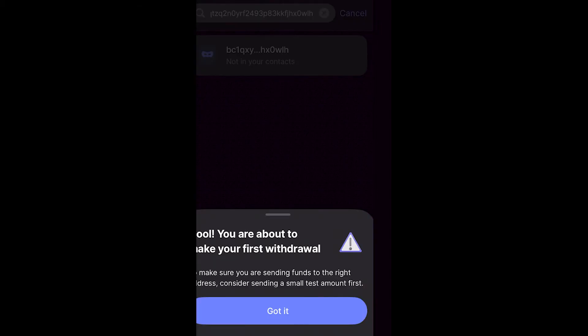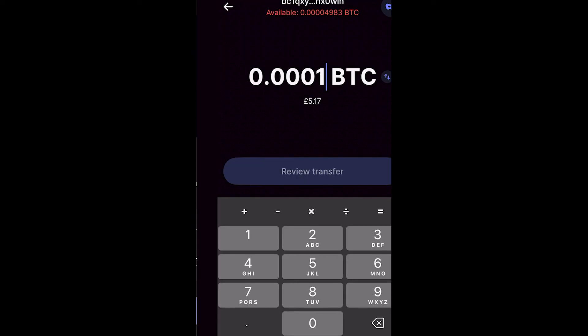It gives you a warning saying you're about to make your first withdrawal. Make sure you are sending funds to the right address, and it also recommends sending a small test amount first — I recommend this too. Send a tiny amount first, maybe one or two dollars or pounds, to make sure it's the correct address, because if you type the address in wrong on a large amount, the funds may be lost.